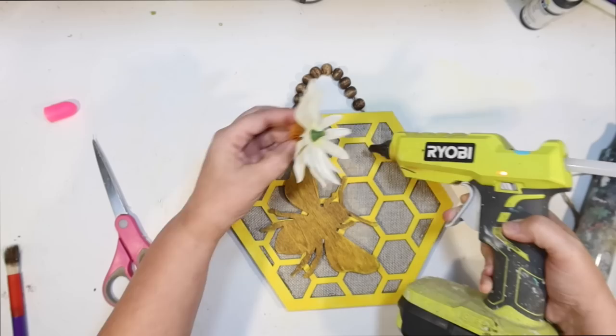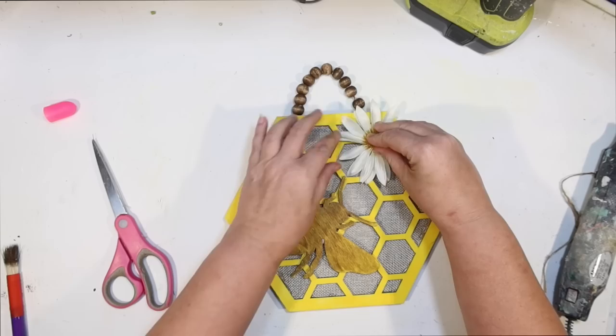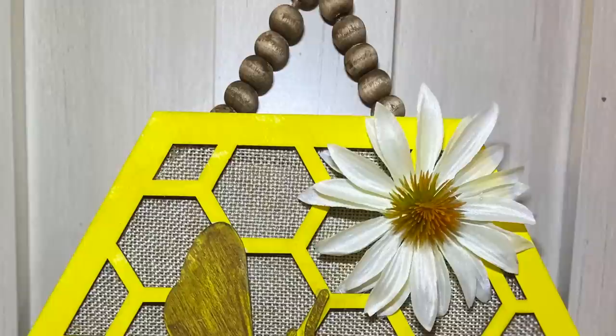So I'm just going to use a little hot glue and glue our little cone flower down here on the burlap. And that's all there is to it. The DIY was really easy for spring or summer, and I think it turned out so cute. Easy peasy — a little honeycomb. I love the colors. We got lots of good textures on this too, with that faux burlap and our little stained bee.